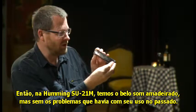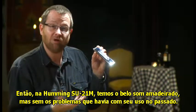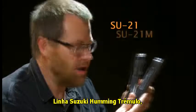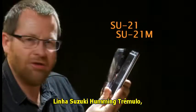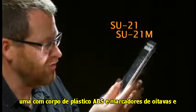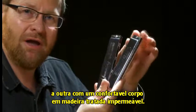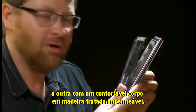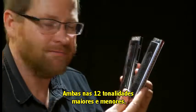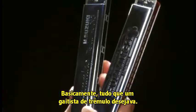So with the Humming SU21M, you get the beautiful sound of wood but none of the problems associated with wood combs in the past. The Suzuki Humming tremolo harmonicas — one with an ABS plastic comb with octave markers and the other with a water repellent and really comfortable wooden comb — both come in all 12 major and minor keys. So basically there's everything there that any tremolo player would ever ask for.